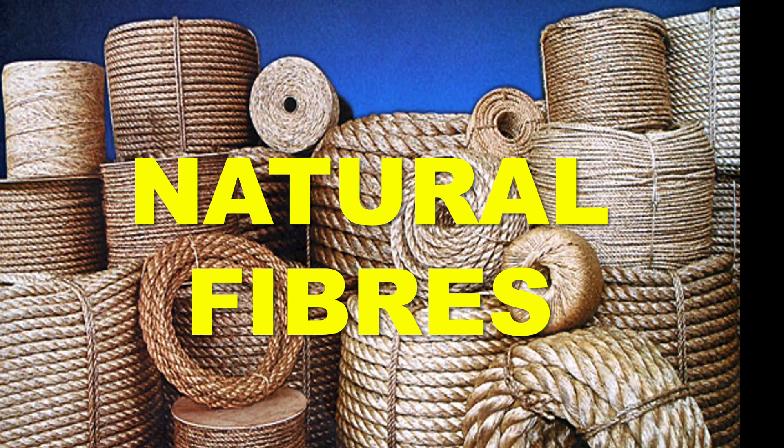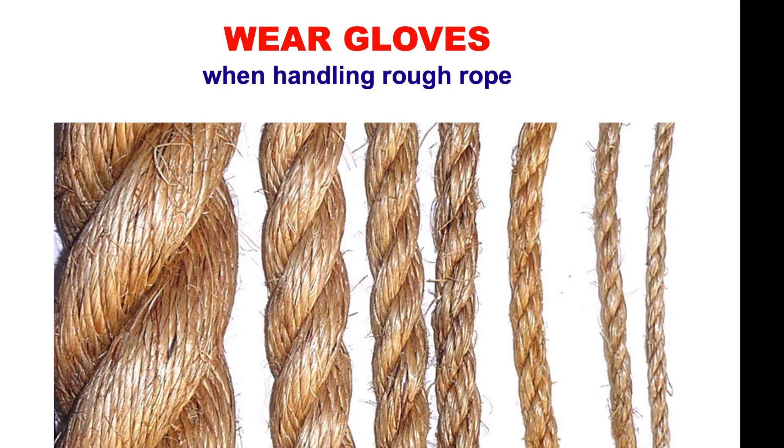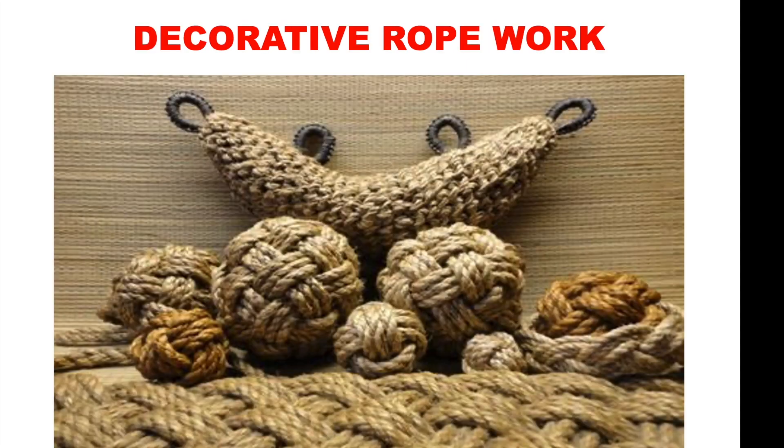Natural fibres — soft ropes like Manila, hemp, cotton, and rough ropes like sisal or jute. Advantages: resistance to sunlight, they won't melt, little stretch, and they hold knots well. Disadvantages: must be stored dry because they become mildewed, and chemicals will cause deterioration. You need to wear gloves when handling these ropes as they're quite rough on the hands. They're also used in decorative ropework as seen on some canal boats.